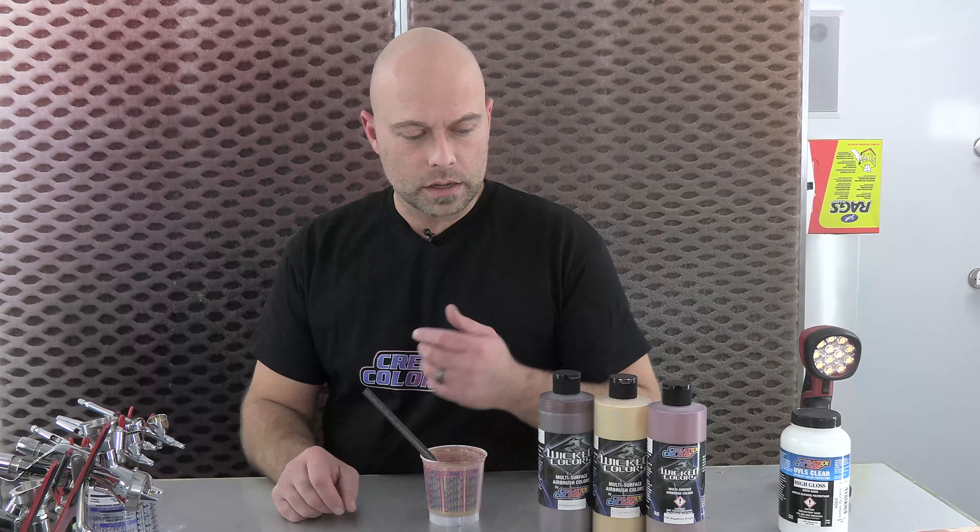Hey guys, welcome to another installment of Color Mixing with Chris. We're here in the booth at Createx and we're going to tackle a color.